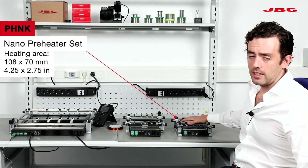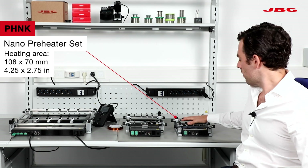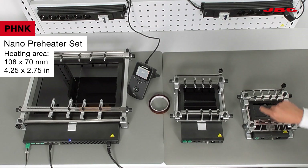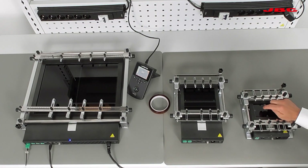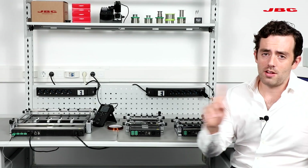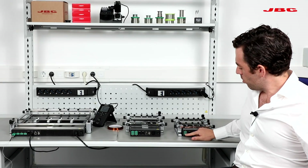This one is the PHNK. This is one of our novelties. Keep in mind that the heating surface is around 2 by 4. It's one zone, so you can only heat one zone, and it has two thermocouples.